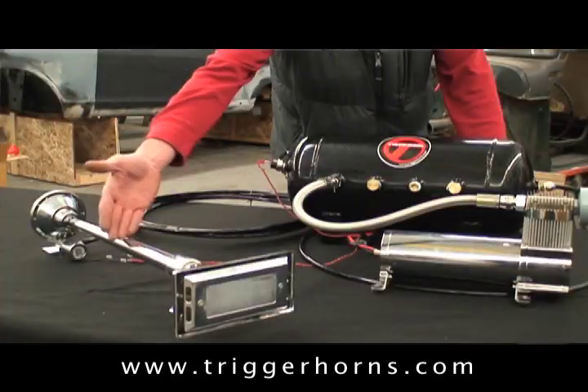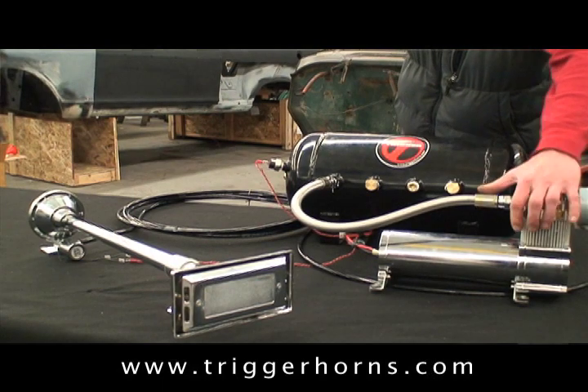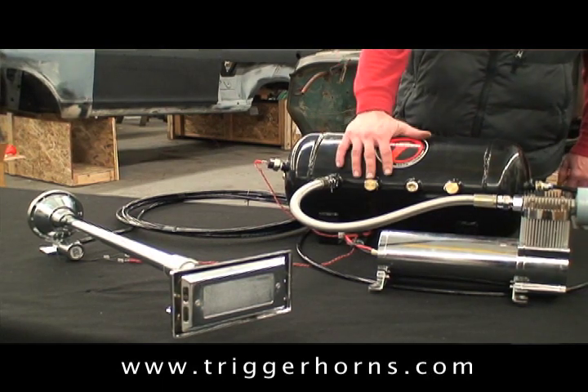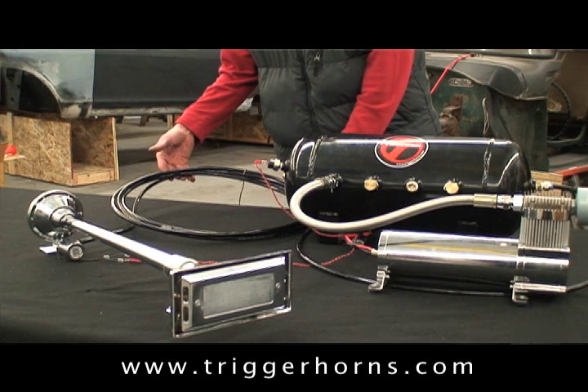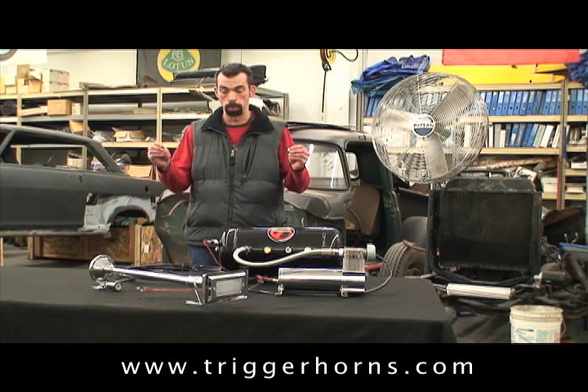Okay, this comes with an ultra long chrome plated trumpet, you've got your 200 psi chrome air compressor, it's your five gallon tank, all the air hose and fittings that you need to hook this up, and assorted wiring. The only thing you need to do is just put in the ear protection.